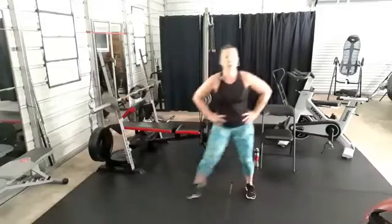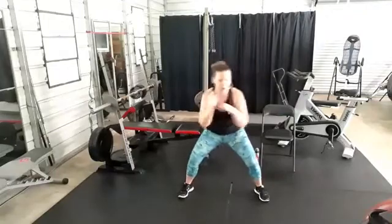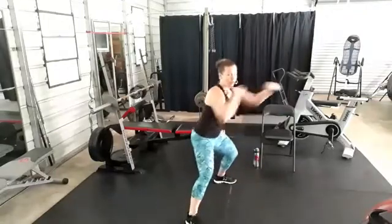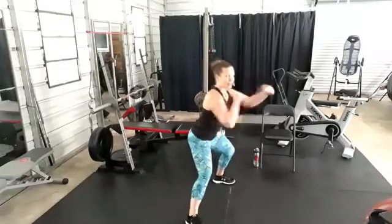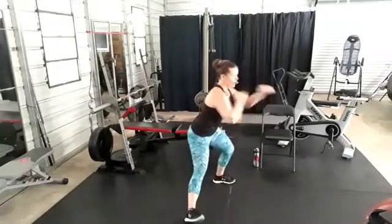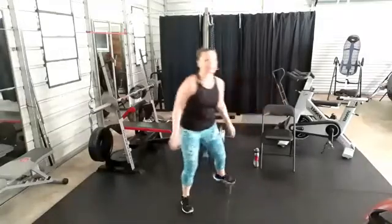Wide squat punch — let's go! Stay low, full extension, keep those shoulders down and back. Bring those hands back to that face, recover. Side step, last time. One, two, three — squat jumps!